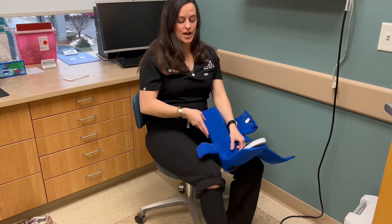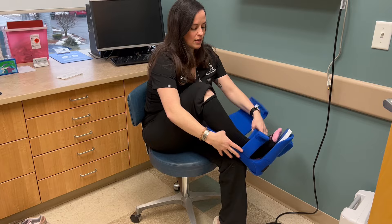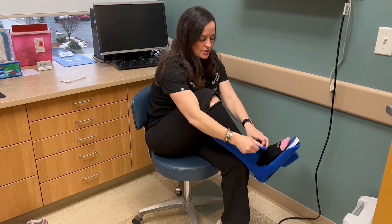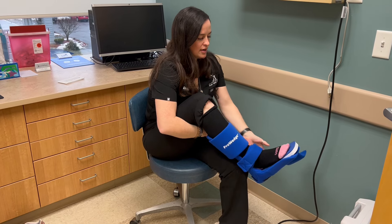First thing you're going to do is have your ankle at 90 degrees. When you put your splint on, you're going to cross at the ankle first, then up at your calf, and then at your foot.